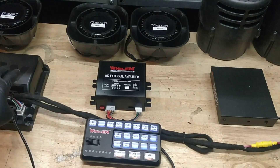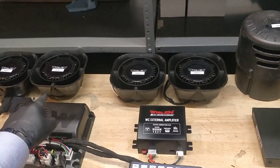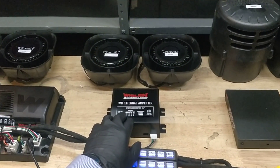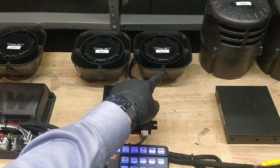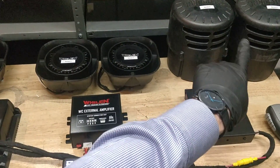Off the 4200 itself we have two Whelan speakers — speaker 1 and speaker 2. Off the WECAN external amplifier we also have two speakers, speaker 3 and speaker 4. Off the Rumbler driver we have two speakers as well, speaker 5 and speaker 6.